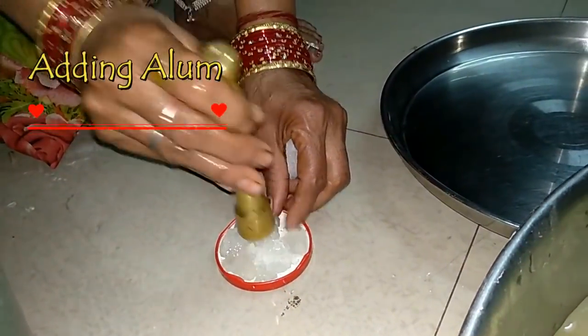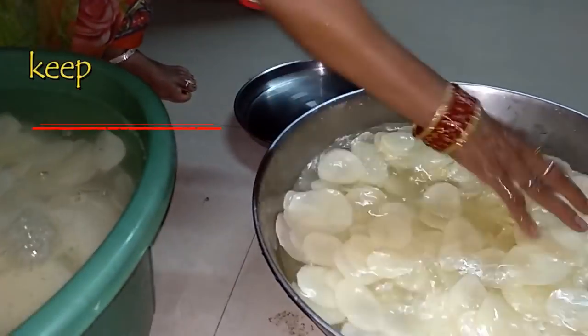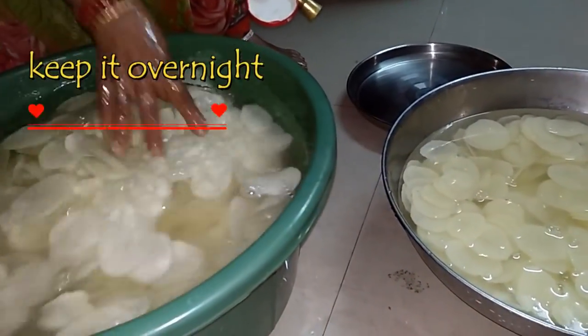Before we proceed, we add a fruit crystal which is called alum in English. This will give the chips a good texture and keep them wide and white.